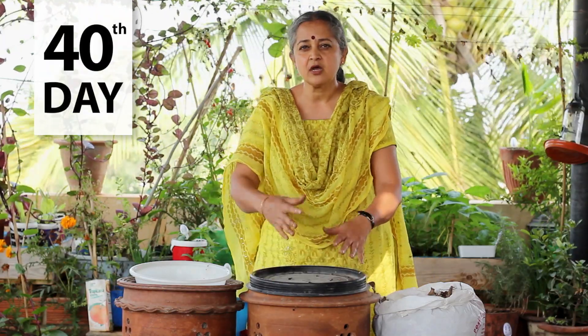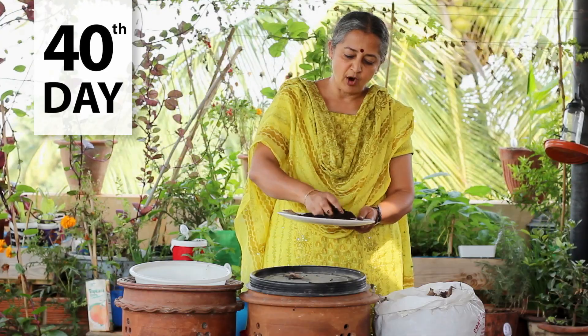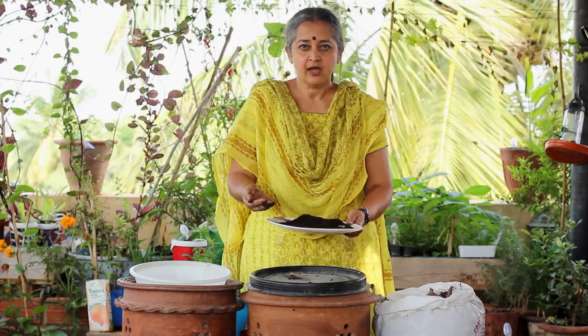After about 40 days from when you stop putting in any fresh waste, you will get something like this — wonderful compost. It is crumbly, dark, moist, and an amazing amendment to your soil where you can grow organic vegetables and your food. Please do send your questions about home composting, subscribe to this channel, and learn more about gardening and composting.